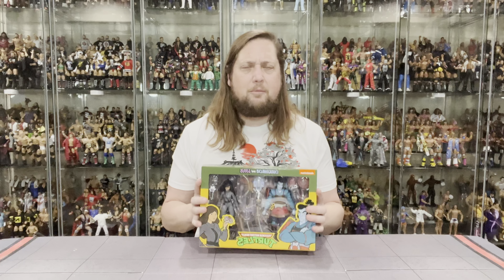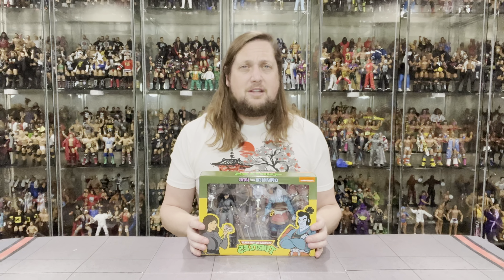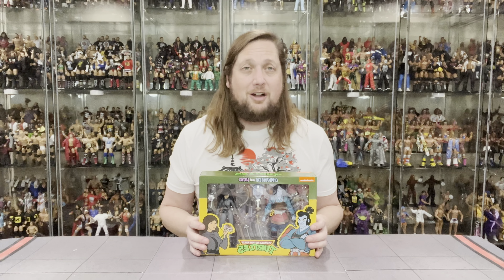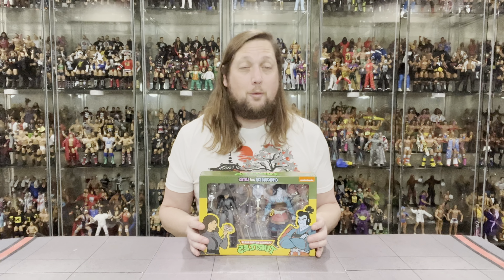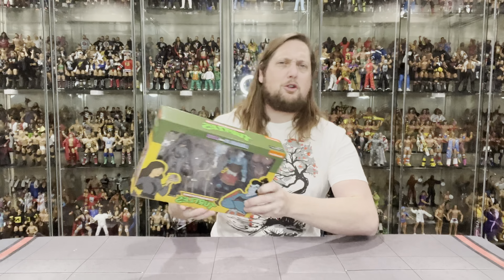A little skinnier pack than we've been accustomed to over the last few unboxings here. But of course we're going to do this unboxing like we do all the other unboxings on the channel. We're going to take a look at the packaging, we're going to talk about it, we're going to unbox it, we're going to talk about it, we're going to see where it goes from there. So without further ado, let's see what's going on with old Chakuhachi and Lotus.